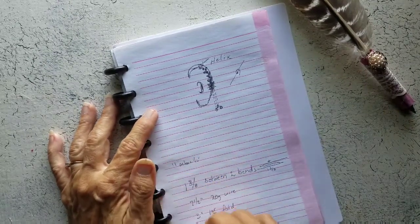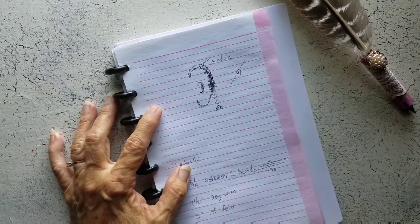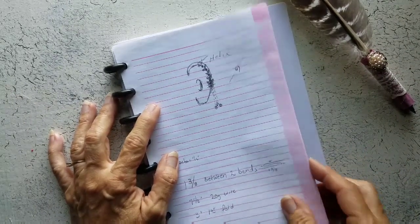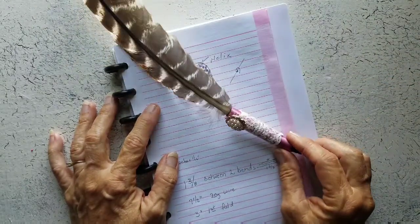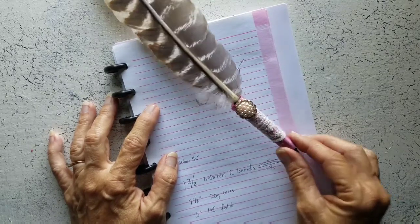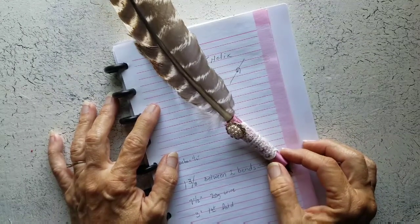I don't generally, when something pops in my head, have time to just sit down and make it. So I draw it all out, I leave the notes and my thoughts, and then later, when I have a chance, I'll go back and do it. So I thought that would be a really nice pen to use for my idea book. Well, that's all I have for you today. I hope you enjoyed this video. Thank you so much for watching.